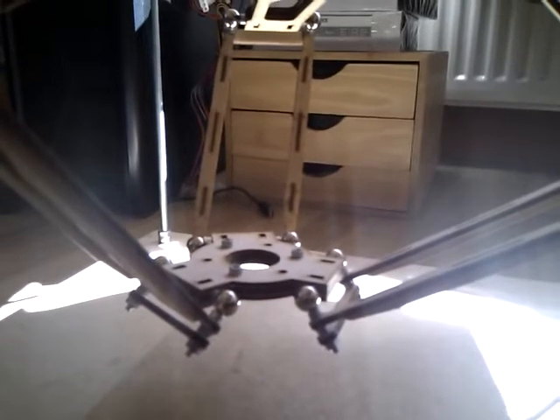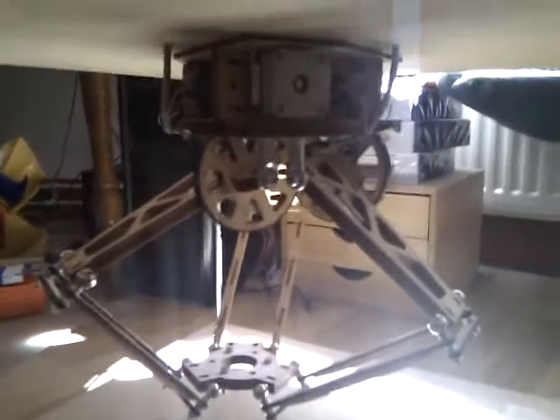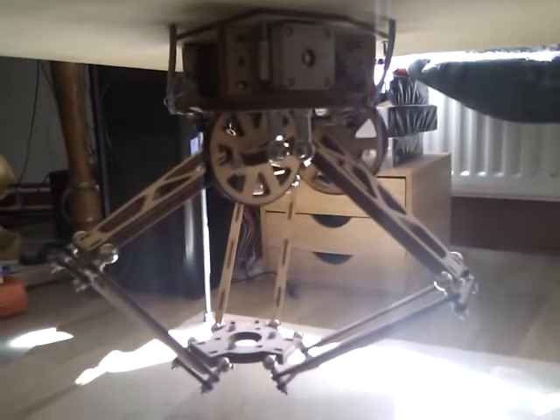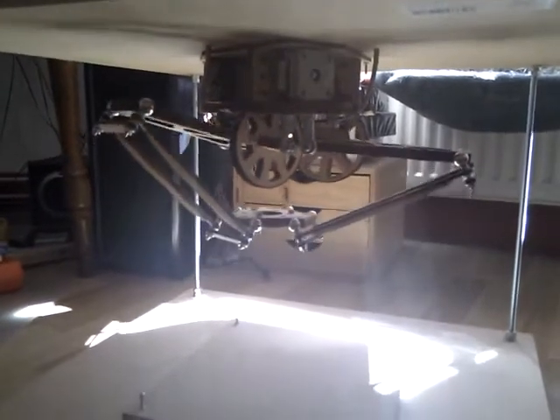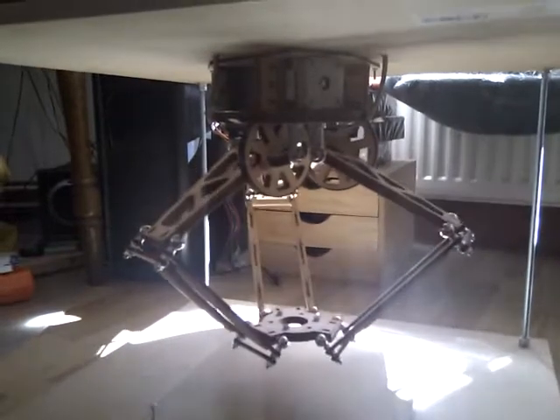I will now start a demo program just to show you the movement. Just to give you an indication, it's not the perfect setup, but it's a start. It will now calibrate itself and then start printing.